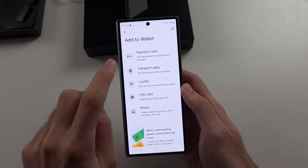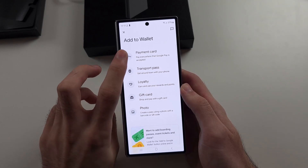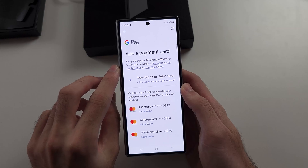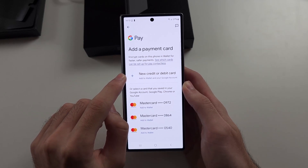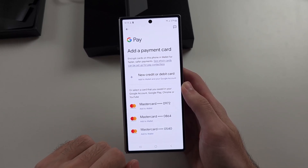We will choose a payment card. You will tap Add Credit or Debit Card, or if you have a card saved in your Google account, you can select one there.